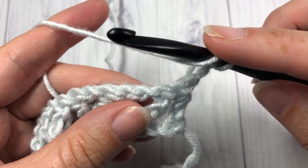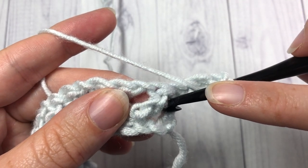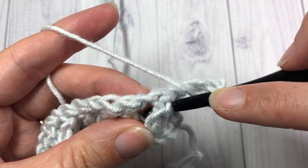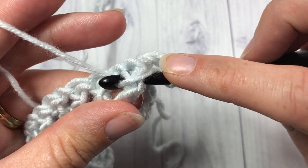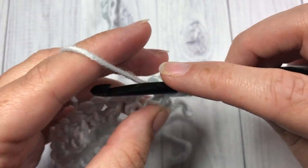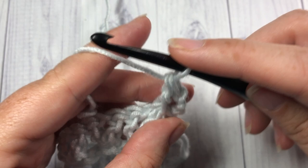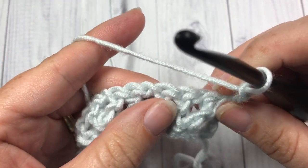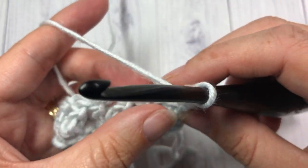To work a front post, you're going to yarn over, insert your hook around the post of the next stitch working from right around back and coming out left. Yarn over, draw your loop through, yarn over, pull through two, and yarn over and pull through two. Front post double crochet around the next stitch, chain one, and then work another front post double crochet stitch.